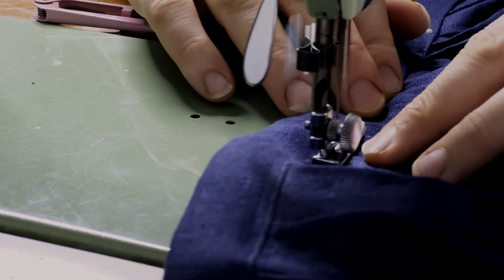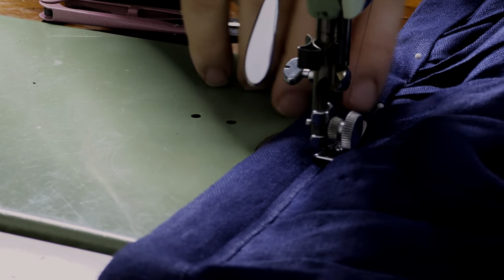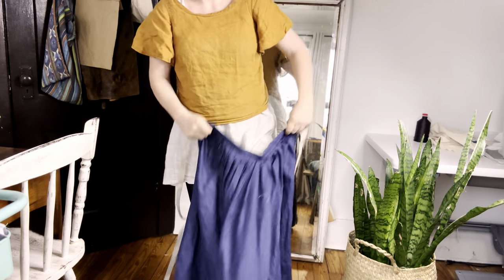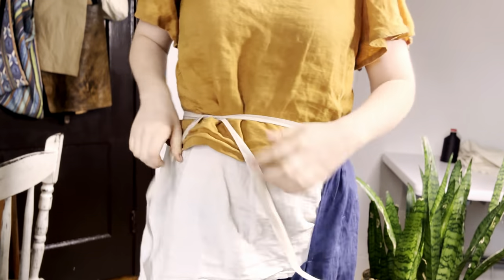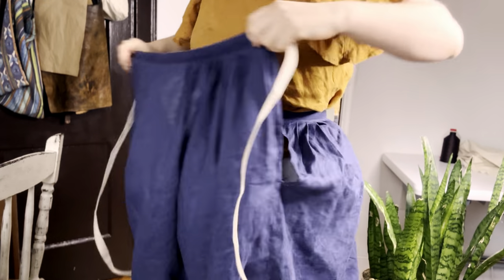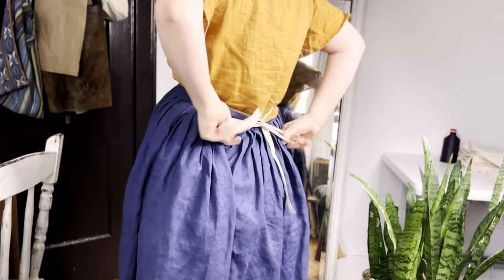Now I'm just top stitching this waistband in place, sewing very close to the edge for looks, and pinning my waist ties into the ends of those waistbands, hand stitching them in place. There are four waist ties in total — two at the front and two at the back. Now it's time to try it on so we can pin the hem length in place. I like to tie the back on first and then the front, tucking those ties underneath so no one will know it's an adjustable 18th century style skirt.